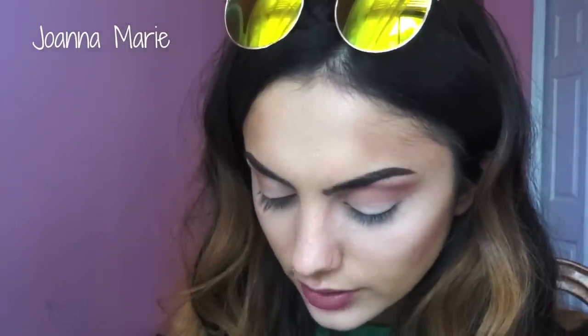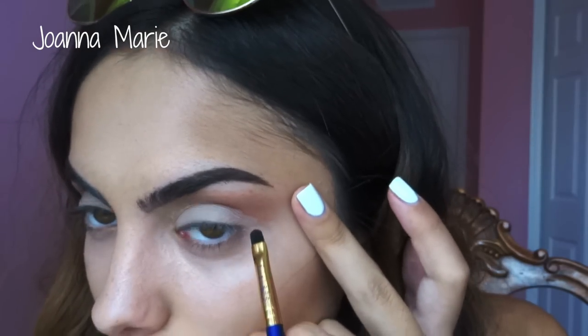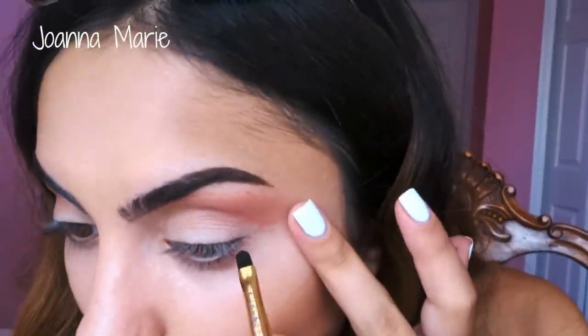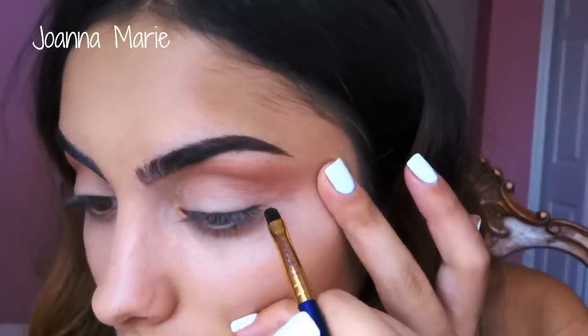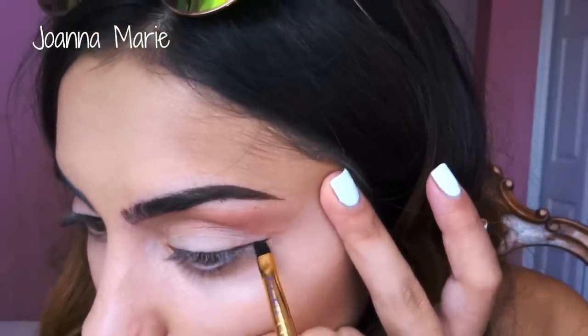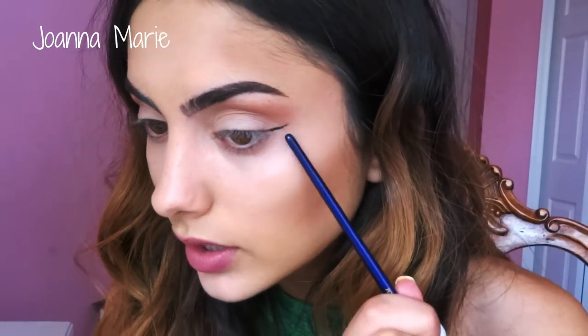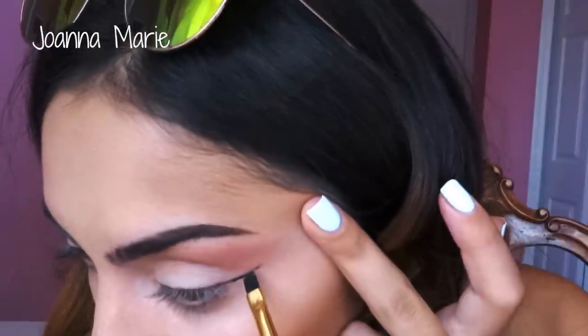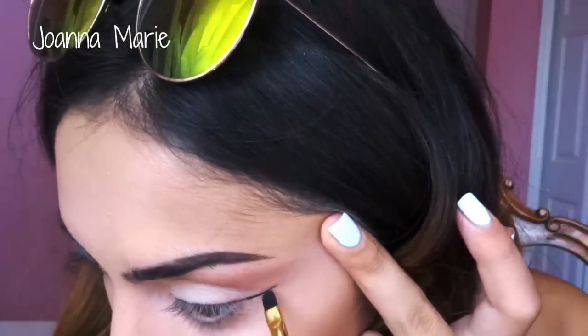What I do with this brush is I just create the winged line on the edge. I really want to focus on my eyes for this. I'm just going to focus on creating the wing here. So this is the line — you want to shape the line towards the edge of your eyebrow basically, so that line is going towards the end. That's all I really do with this brush.